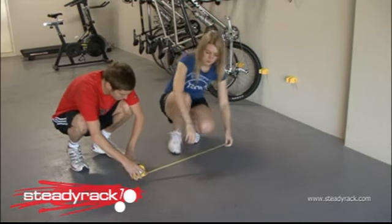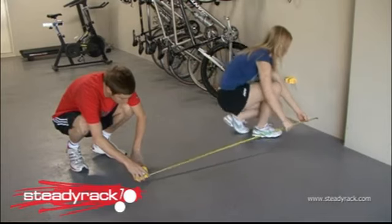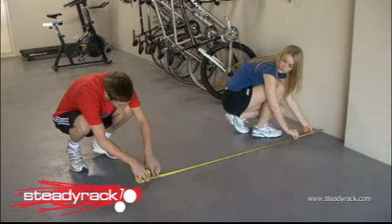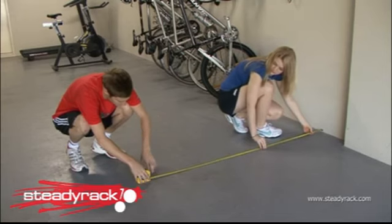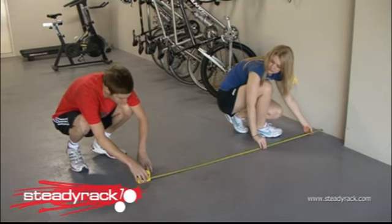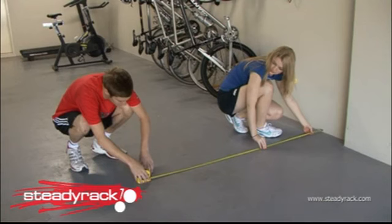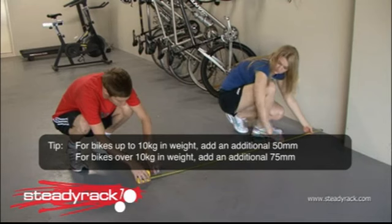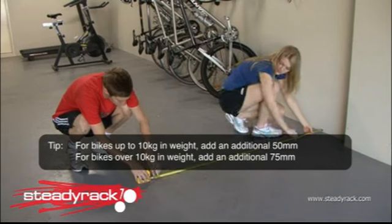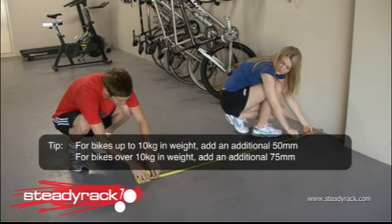Now place the bike and the rack to one side and use your tape measure to measure the exact distance from the wall to the pencil mark on the floor. Once you have this measurement, you then need to add an additional amount to allow for sufficient ground clearance when the bike is hanging in the rack. For bikes up to 10 kilos in weight, add an additional 50 millimetres. For bikes over 10 kilos in weight, add an additional 75 millimetres.